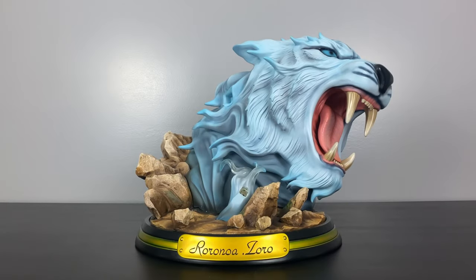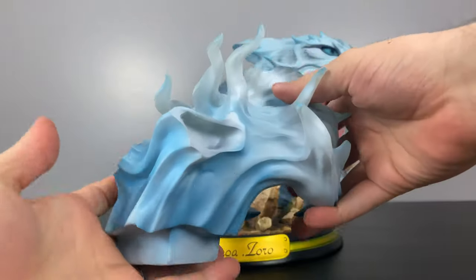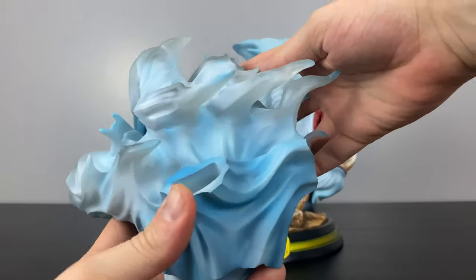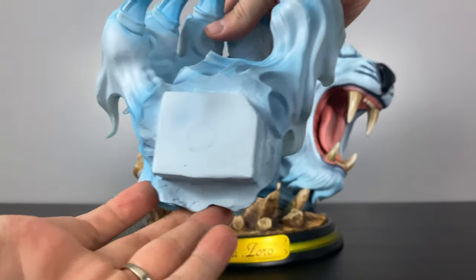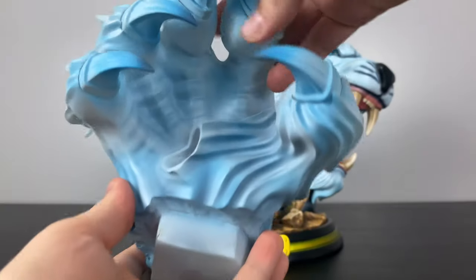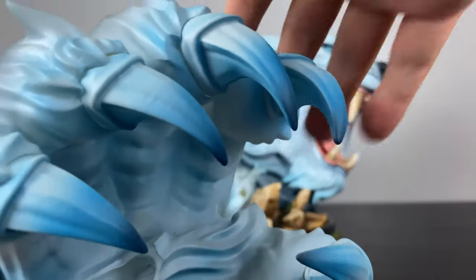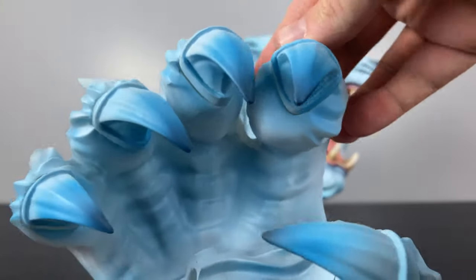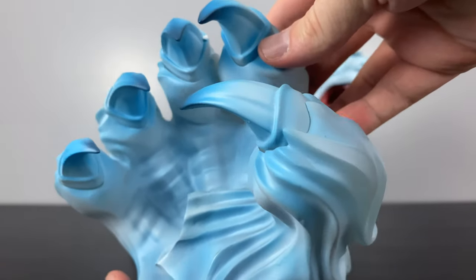Next we're looking at the claw included and mounted on the left side of the base. While the tiger head went for a more realistic look, the claw goes for a blue flame texture all around. It is mounted to the base primarily with a magnet. The claws have a really clean and awesome-looking paint job — you can see all those different shades of blue added on as it fades from light to dark.